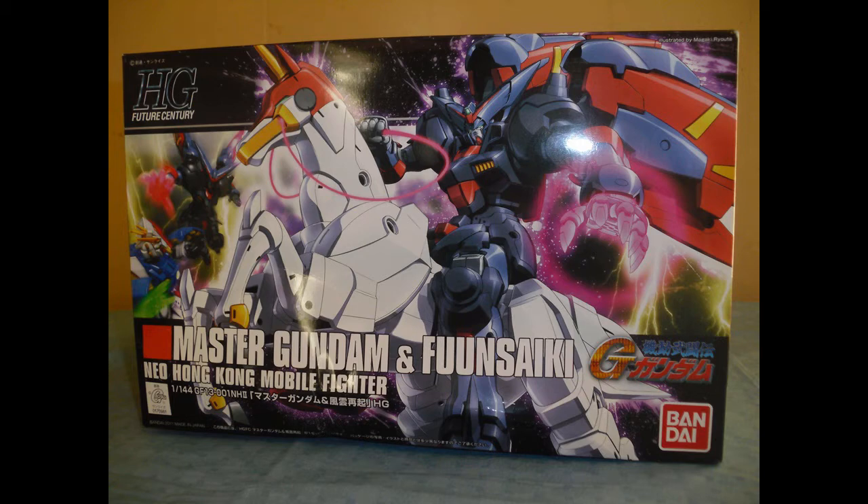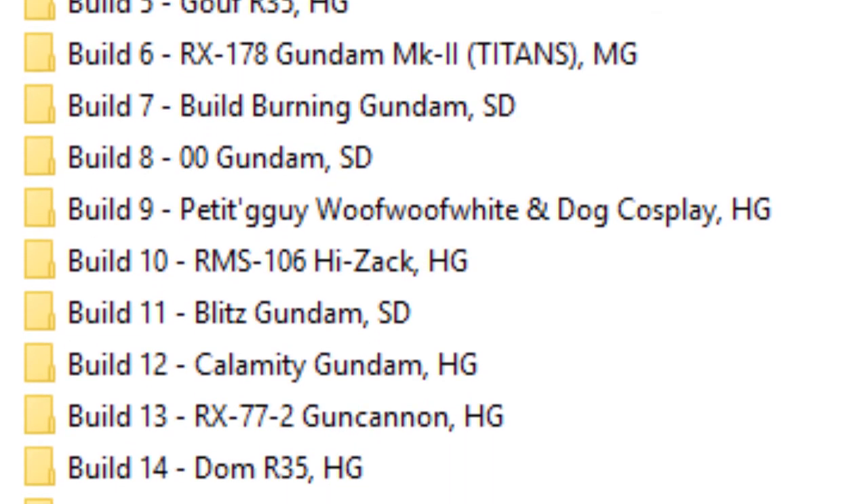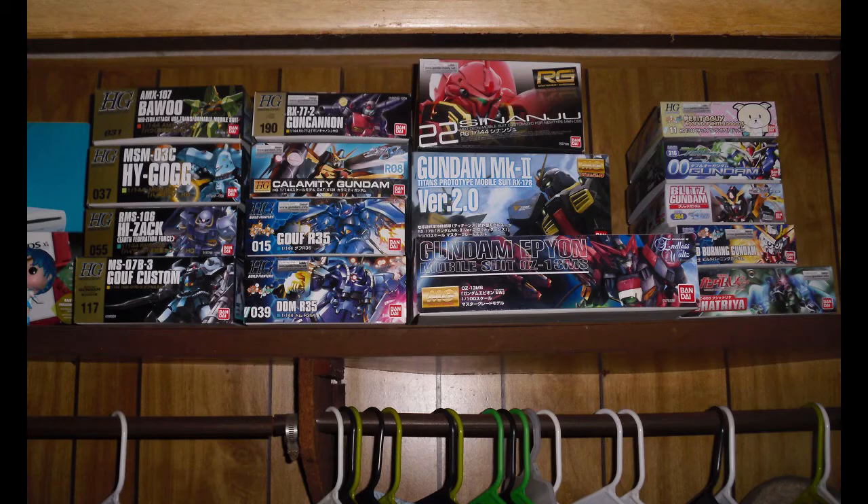Hello, my name is Ziggy. Around the beginning of 2017, I started ordering and assembling Gundam plastic model kits, or Gunpla as they're commonly called. As of the time of this video, I've been at this for about a year now, and I put together a total of 24 kits. So needless to say, I got kind of hooked.